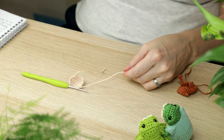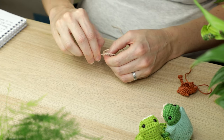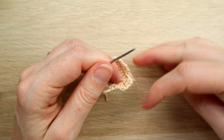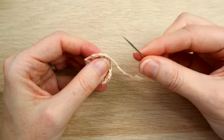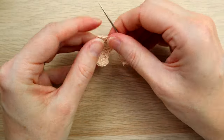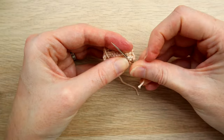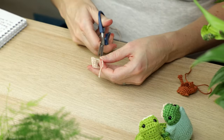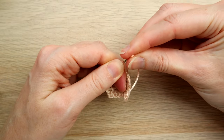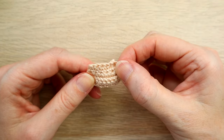Cut the yarn and pull through. Hide the tail ends by sewing to the edge to secure the decrease, then tuck inside. The belly piece is done: the wider end (six stitches) aligns with the top of the head, and the narrower end (five stitches) matches the five stitches at the bottom of the body.